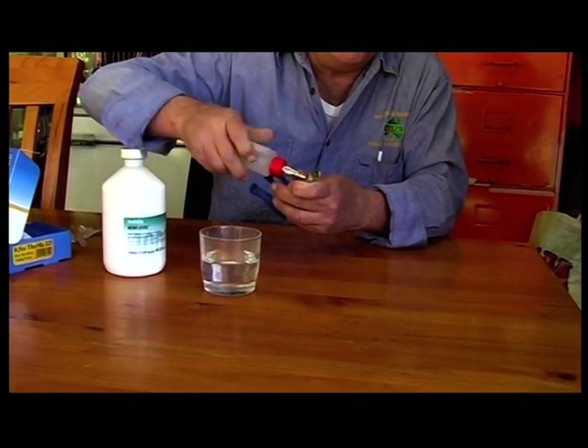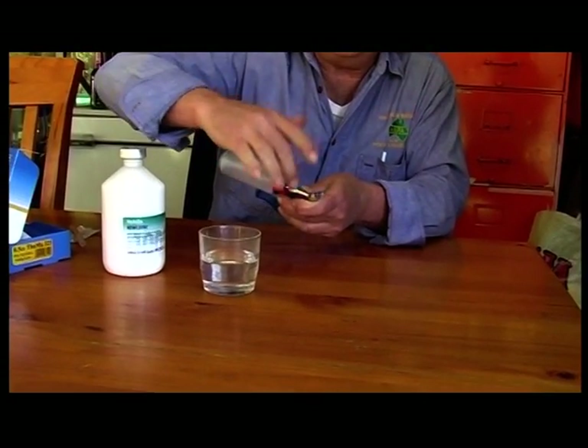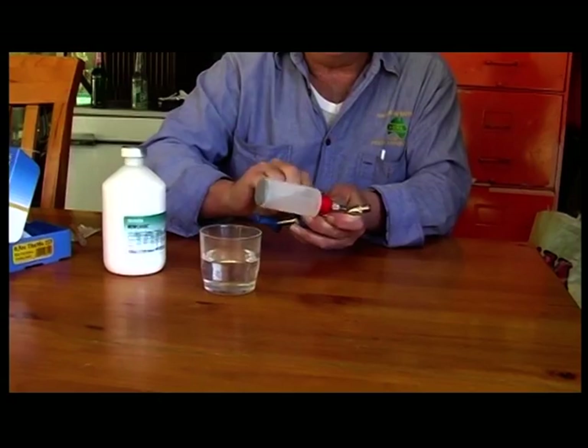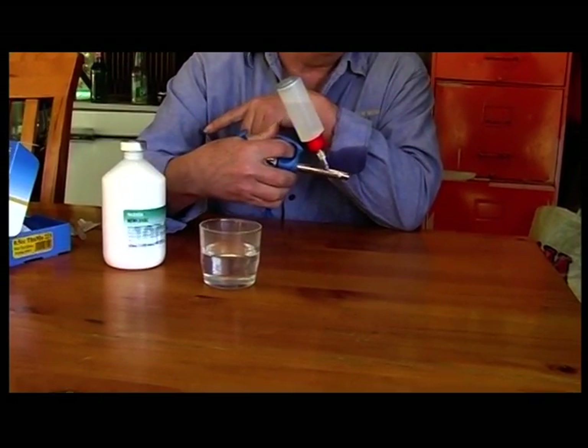Fit it on and twist it into place. Screwing like that will tighten this as well as tighten that. I need a Phillips hand screwdriver to tighten this up. All we're doing now is making sure the gun's going to work and priming it up.